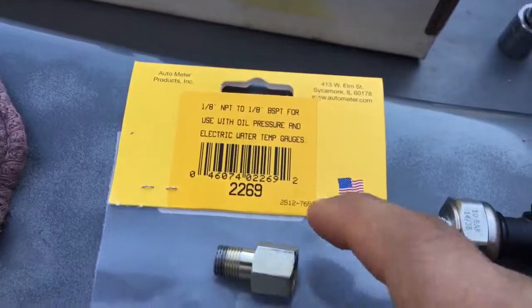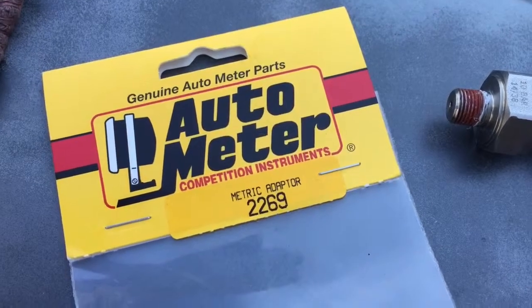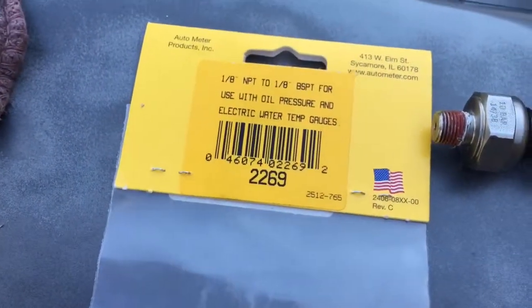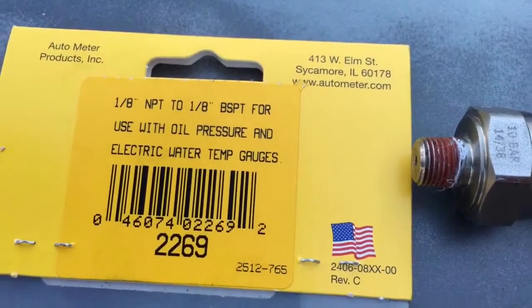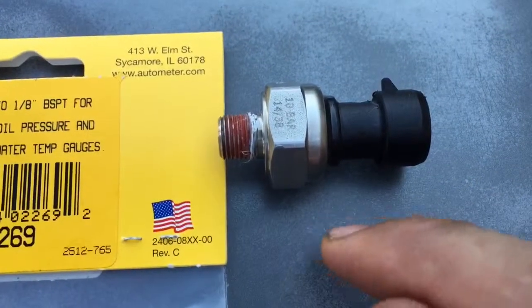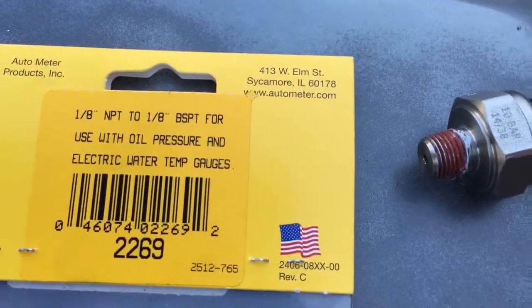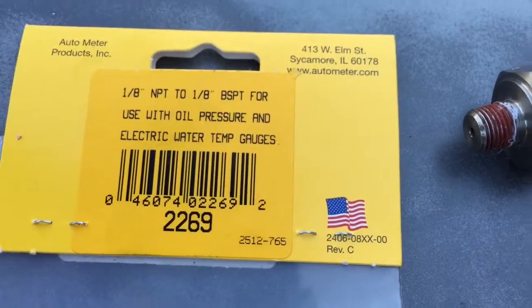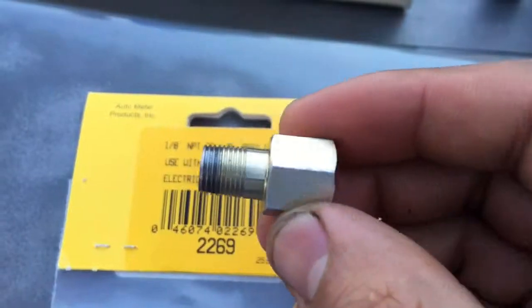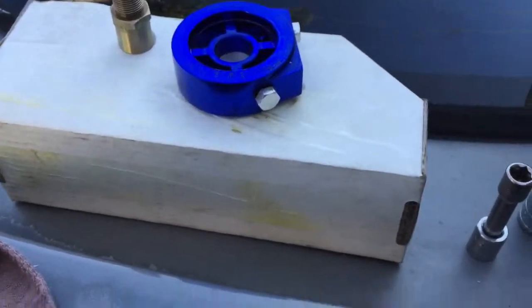The adapter I used is this Auto Meter part - got it from Summit Racing. It's 1/8 NPT, which is what most aftermarket gauges have. The FD rear housing is 1/8 BSPT thread, so that's what you've got right there. It seems to go on fine, so I'll put everything together now and see how it goes.